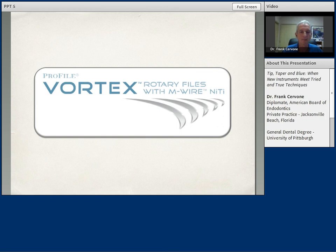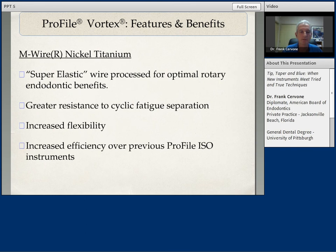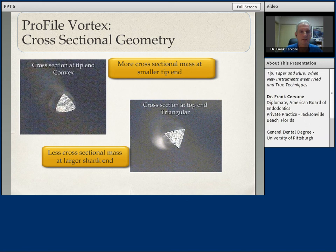The next generation is the Vortex Rotary Files with the new M-Wire technology. This was produced to create a new super-elastic wire for optimum rotary benefits, with greater resistance to cyclic fatigue separation, increased flexibility, and an increase in efficiency over any previously manufactured profile instruments. In the cross section of the Vortex instruments, you can see at the tip end a slight convex triangular configuration — a pinpoint contact for efficient cutting. As we move up the shaft, we assume a more triangular configuration with greater bulk of metal, and again a pinpoint contact. Very efficient, very nice cutting instrument.